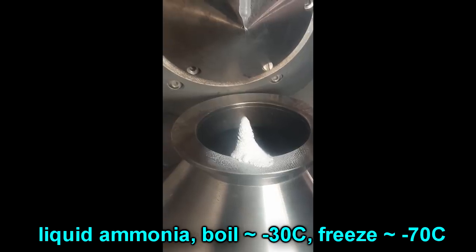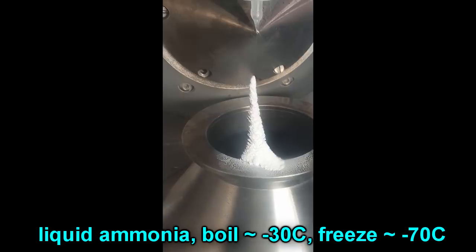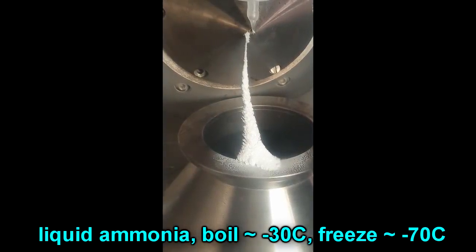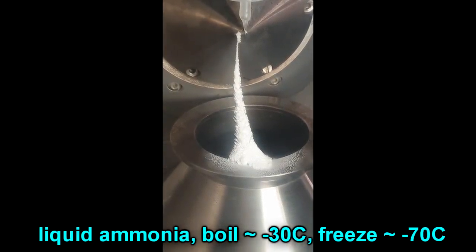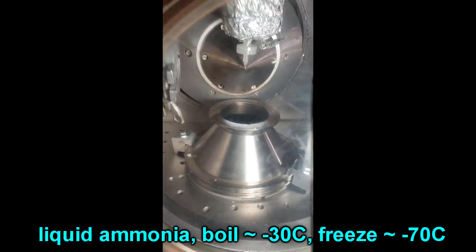The bottom line is that solid ammonia is actually quite stable in a vacuum chamber. What you see here is it just builds up from where the spray is always hitting in the same place and you get this stalagmite that just grows up and up and up until boom. Now it's cooled down the metal quite a lot but metal can still conduct heat. So eventually it just... don't jump, don't jump, don't jump. And boom.